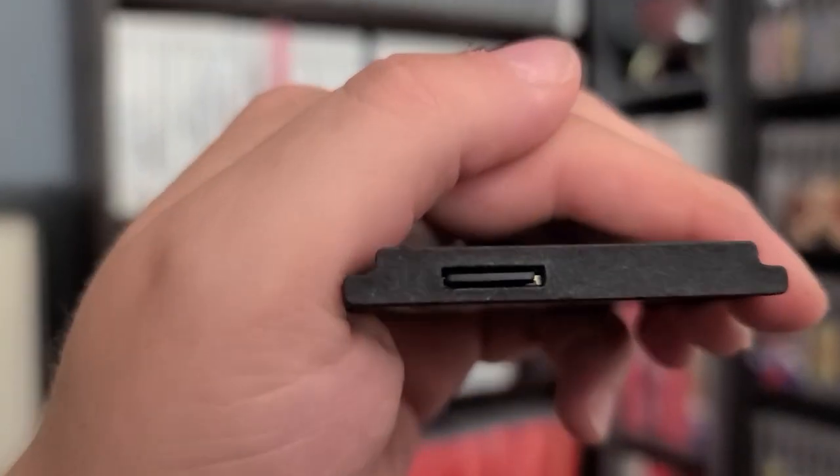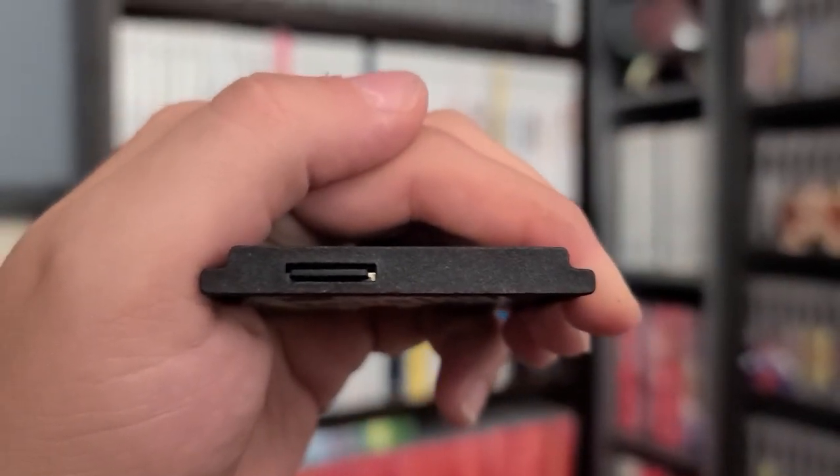Another cool feature is that the micro SD slot is located on the top of the Game Drive. So if you wanted, you can leave the Game Drive in the Lynx and only pop out the micro SD card, leaving the cartridge slot protected from any dust or grime.